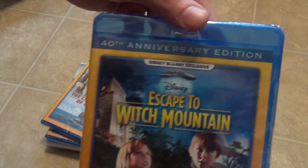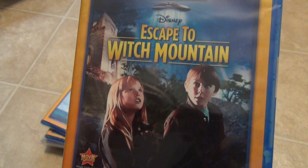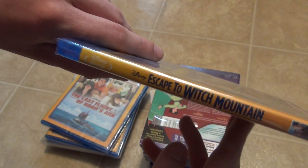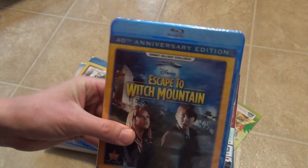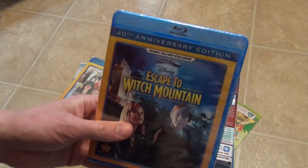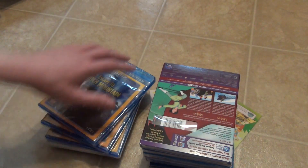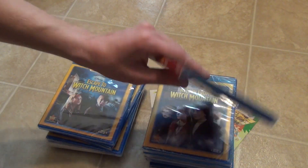These exclusives are usually older movies that they probably don't expect would sell very well in stores. This next one is Escape to Witch Mountain 40th Anniversary Edition. A lot of these exclusive ones I got in this order I don't really know much about and don't know if I'd like them, so I'm not sure if I'll keep them. But there have been some good ones I've purchased, like Swiss Family Robinson and Old Yeller — titles I remember watching from back in the day — so it's really cool that they offer those.